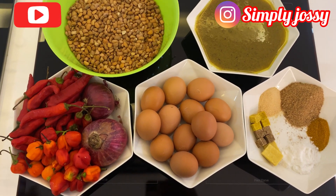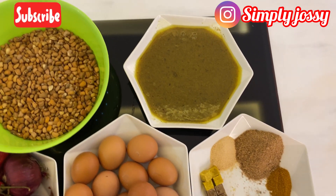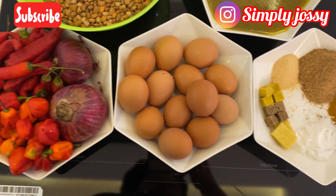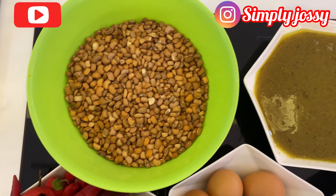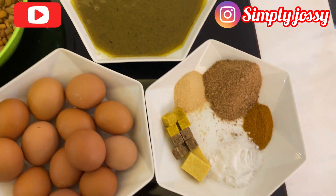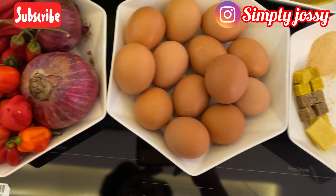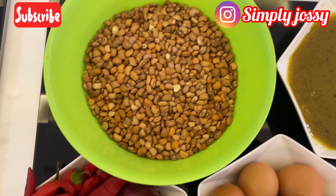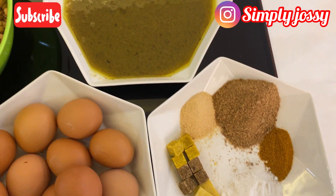Hi guys, welcome back to my channel! Today we are going to be making moi moi — yes, beans pudding. If you haven't subscribed to this channel, please subscribe, like, comment, share, and give my videos a thumbs up. I'll be showing you the materials and ingredients I'll be using to make this delicious moi moi.